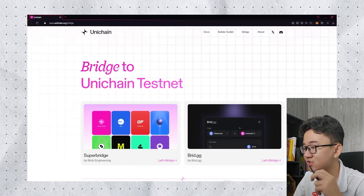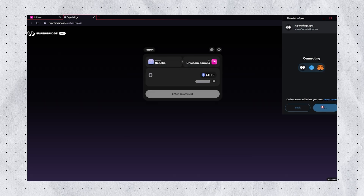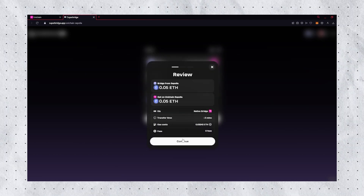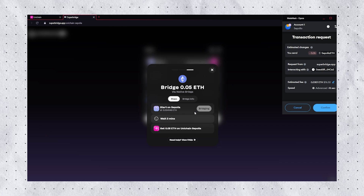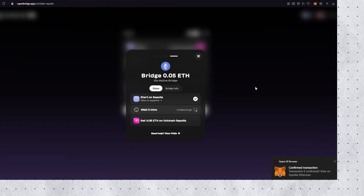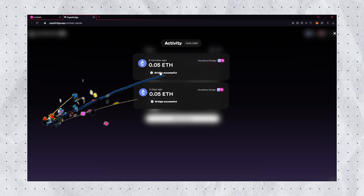Now we are back to the bridge. As you can see on screen, there is Superbridge and Bridge.gg — I'm going to go with Superbridge first. Connect your wallet with MetaMask and confirm your login request. Now bridge from Sepolia to Unichain Sepolia — I'm going with 0.05 ETH. Review Bridge, Continue, Accept terms, and confirm your transaction. Confirm the transaction request in MetaMask. Be patient, this step will take a few minutes. And now your bridge is successful.